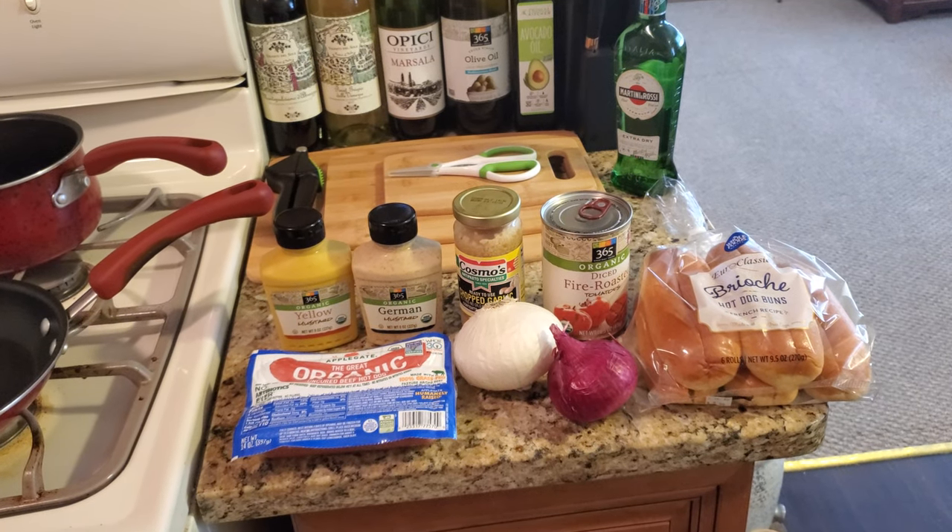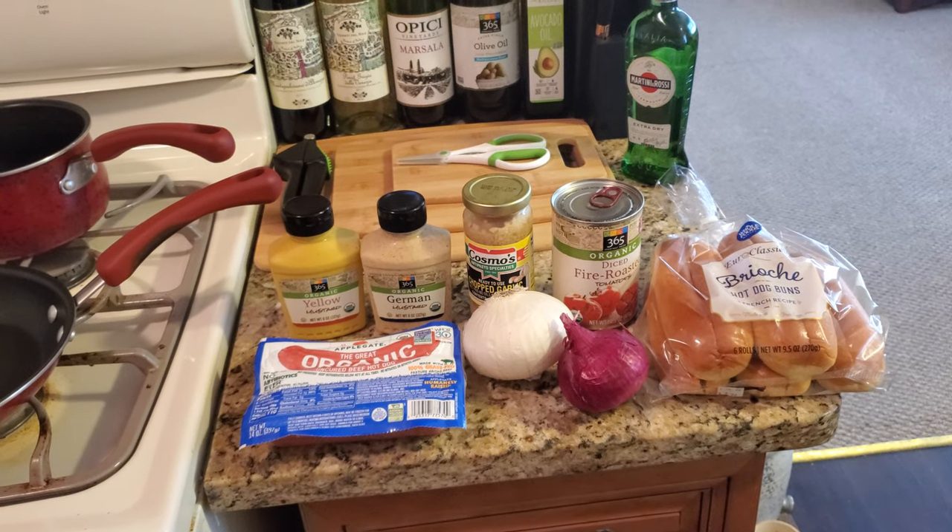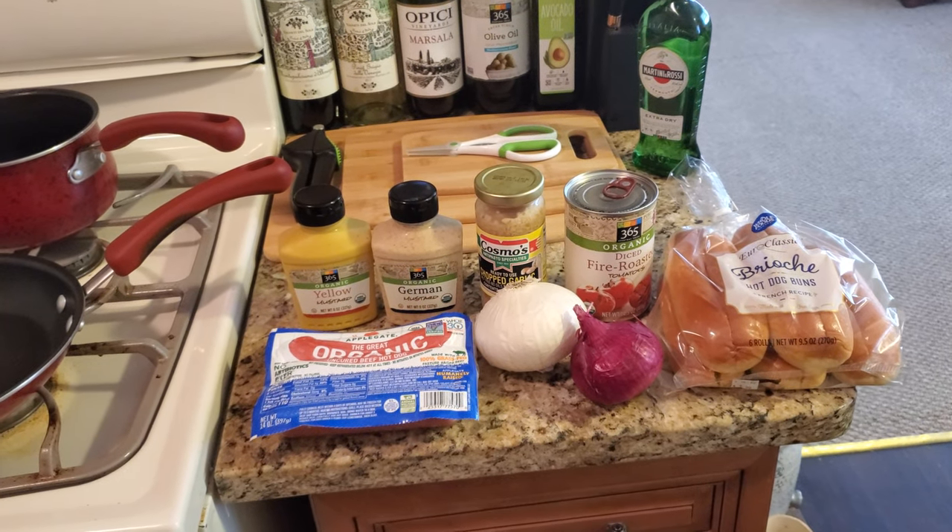Hi, this is Dan Soy, a.k.a. Batman in the Kitchen. Welcome to the Food Zone, where we take this journey together, learning recipes.